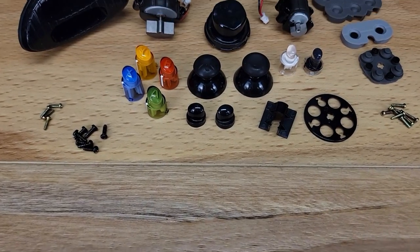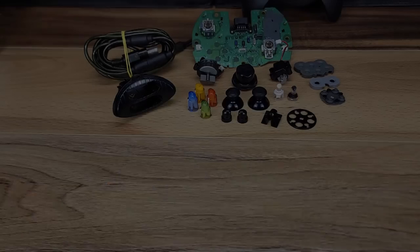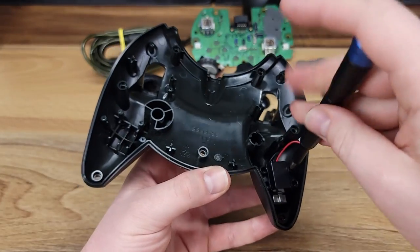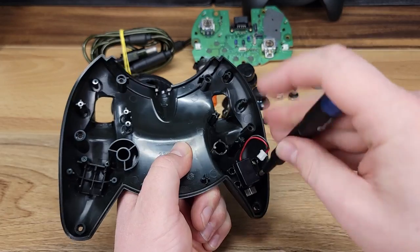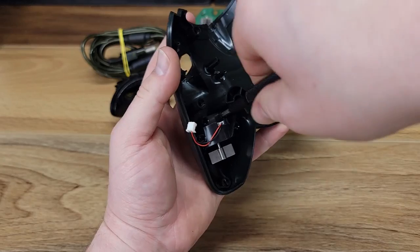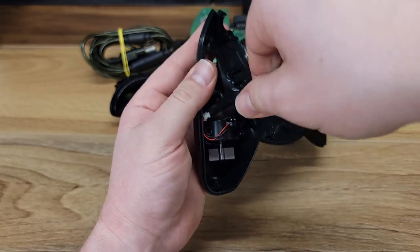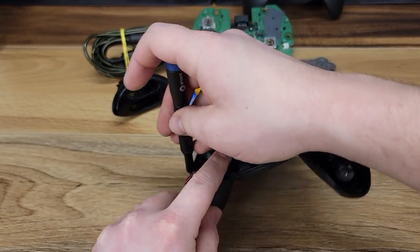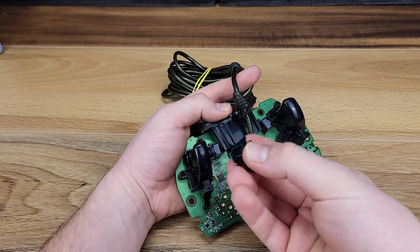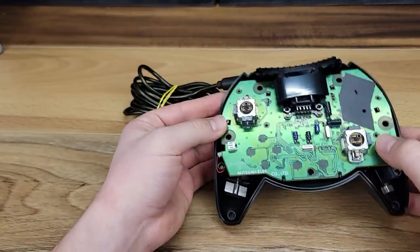Now that we have the controller completely torn down and clean, we can begin the reassembly process. The dual vibration motors are now inserted in the lower case half, followed by the Phillips-head screws holding them in place. I always try to mention this in my videos — it's always best to start the screw counterclockwise to align the threads and prevent stripping. Continuing on with reassembly, we can put the memory card bezel back in place, as well as slip in the piece that holds the wire in place, and then combine this whole assembly with the lower half once again.